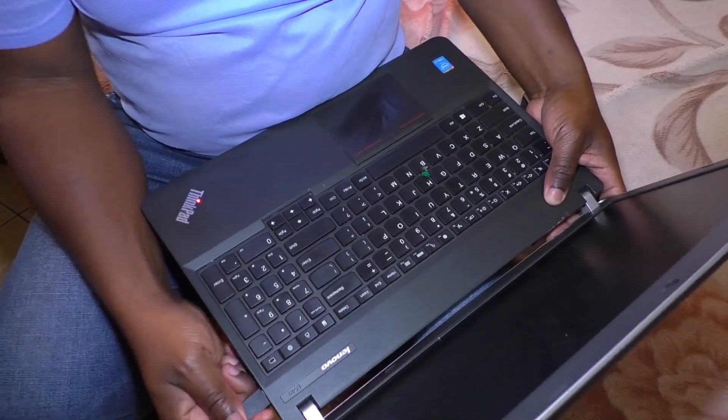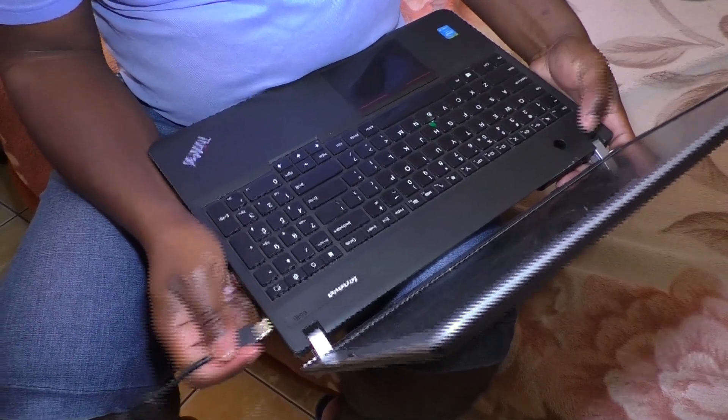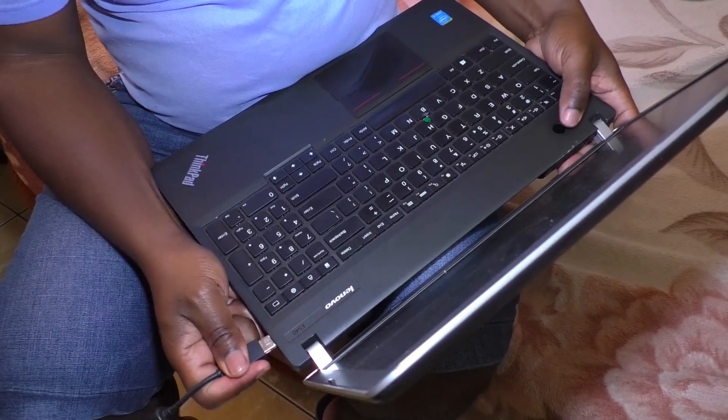If the green light doesn't show, then I repeat this process — I do it as fast as possible, plugging the power like this until I see a green light.